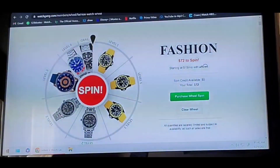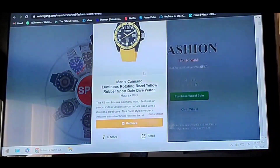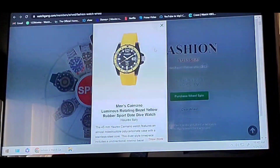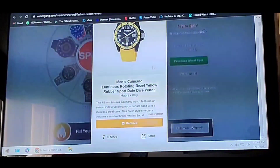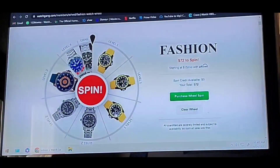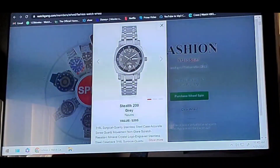So I've got the first wheel spin set up. I picked this Camiano by Horax, which is the parent company of Jevril who make those very expensive watches — this is just funky and cool. I've done all three of my level ones there. For level two, I picked a Nautis with the Stealth Grey.